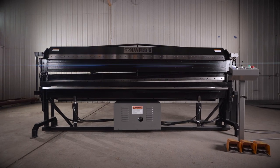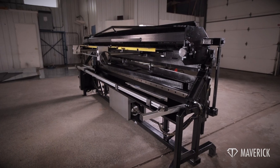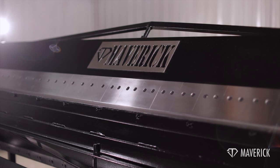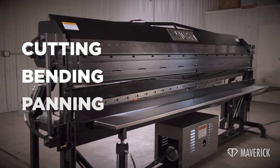For decades, sheet metal fabricators have been searching for ways to streamline their workflow and maximize their shop space. The Maverick 2-in-1 Brake Shear Combo finally meets that need with its efficient cutting, bending, panning, and hemming capabilities.